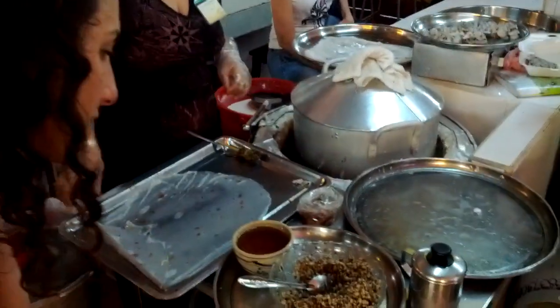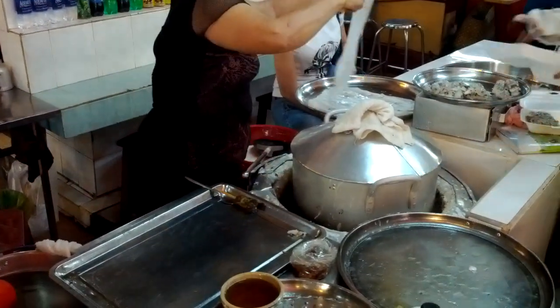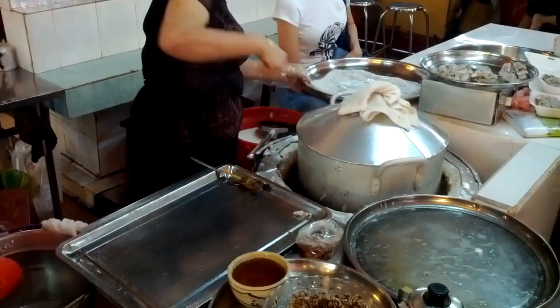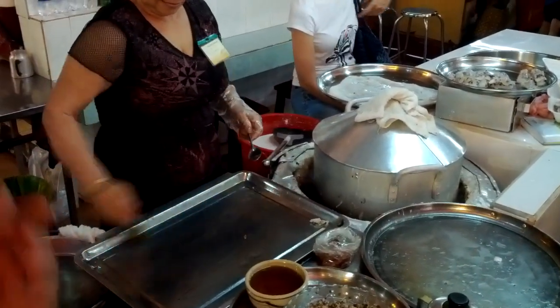What is this? Nuts? No, no, no. They are pork meat, ground pork with mushrooms. Ground pork. And what's this? Oil — makes it not sticky.